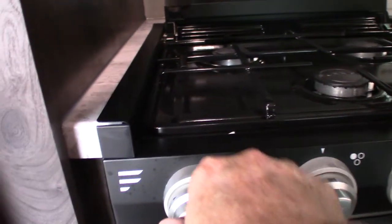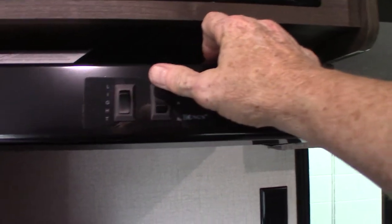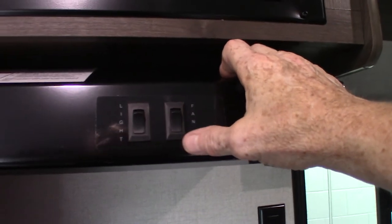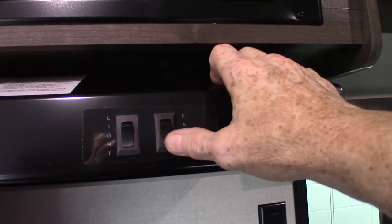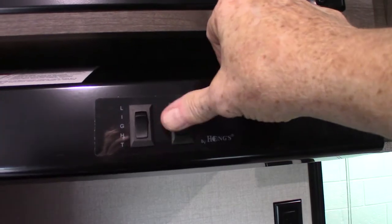You have a cooktop. This is the sparker — you turn it clockwise to light a burner. The range hood vent is right there and it vents to the outside, which is what you want. Some trailers just circulate through a charcoal pad and back into the trailer, but this one actually goes to the outside, so make sure you open that baffle when you're going to vent.